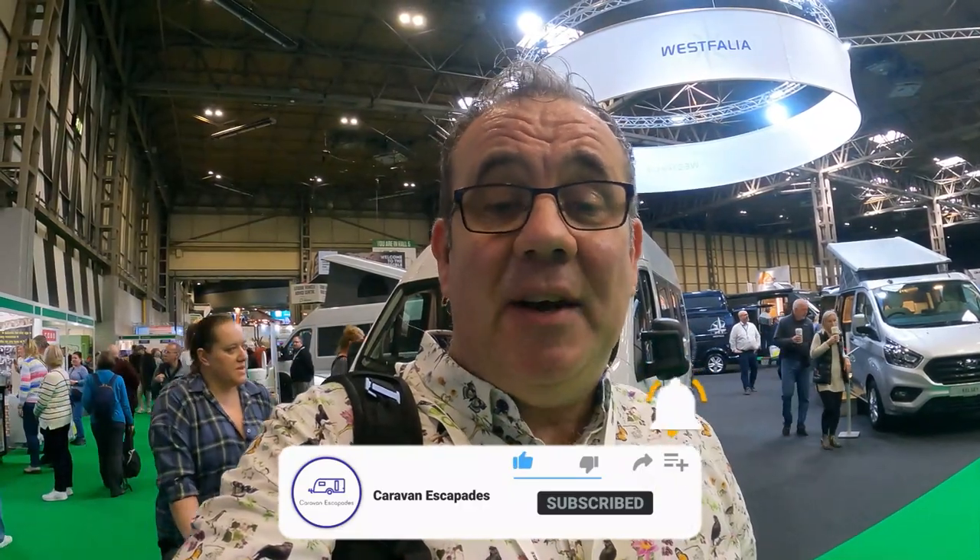That's another one from Caravan Escapades. Thank you very much for watching. Please don't forget to like, subscribe and share — hit that notification bell and we'll see you on the next one.